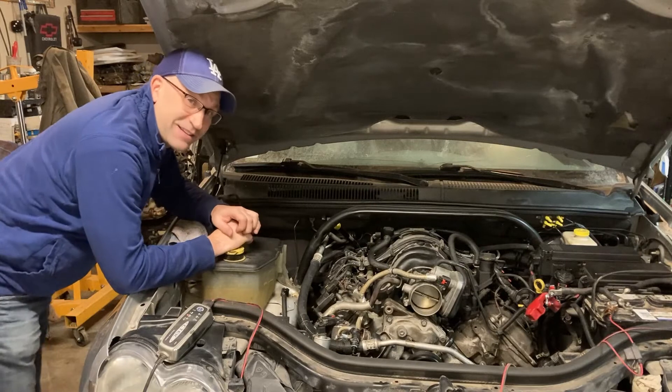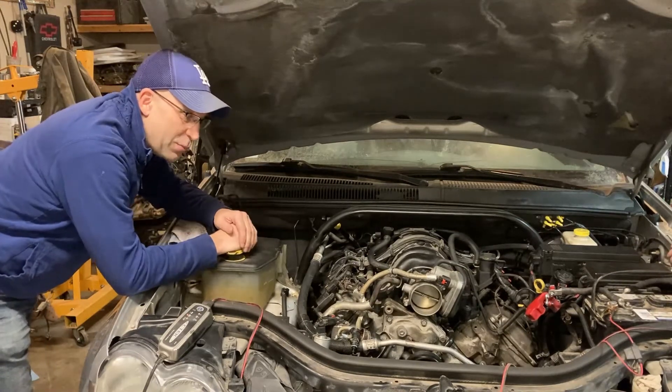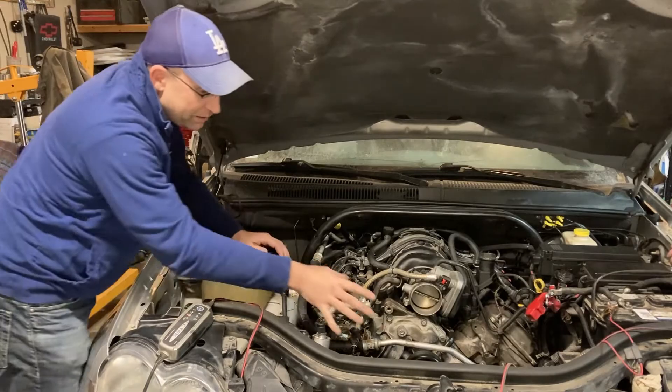We were trying to see if we could get this thing fired up and figure out what was wrong. So Brent pulled off the whole front parts here.